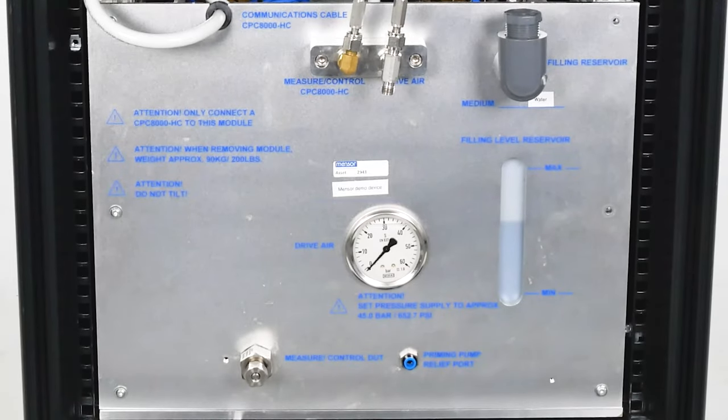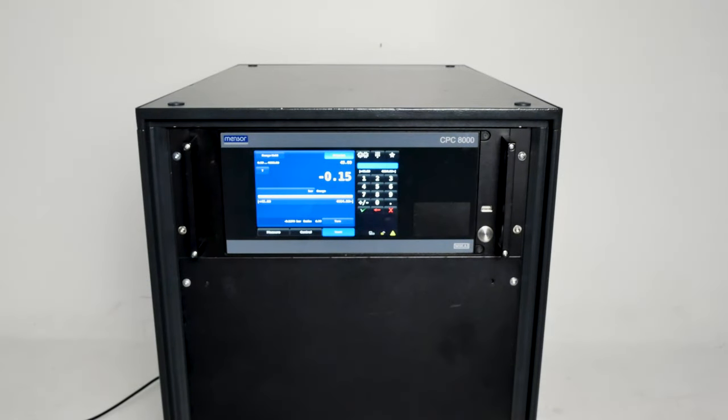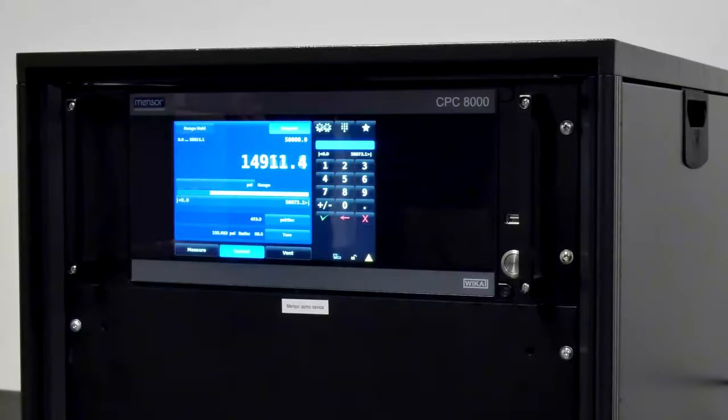Other than the voltage supply, only dry compressed air for the pneumatic control circuit is needed to operate the CPC-8000H. Its control performance is notable thanks to its patented valve technology and the accurate internal transducers.